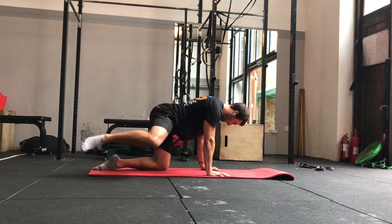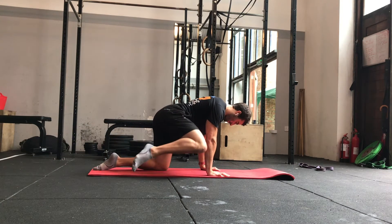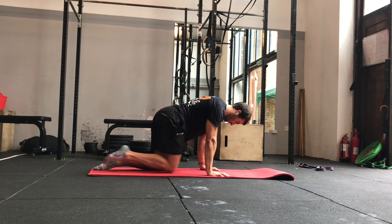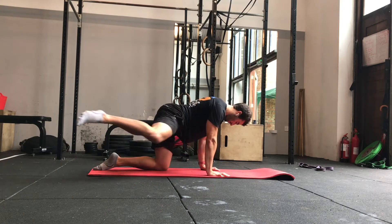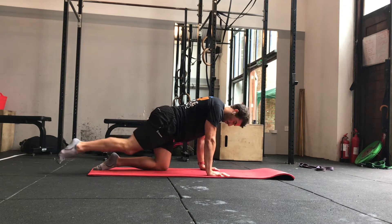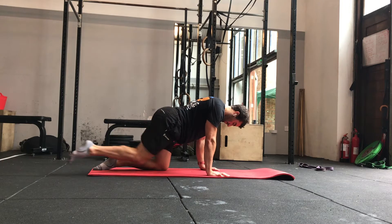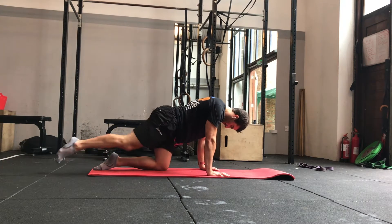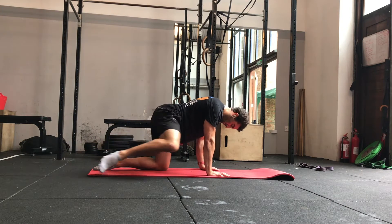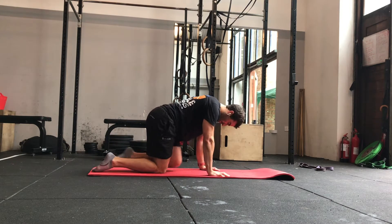This is a hip focused block for five minutes. We're going to start off with some hip CARs or controlled articular rotations. Starting in our four point position, the focus here is keeping the hips level and trying to work one rep forwards and then one rep backwards. Nice smooth rotation, just working the hip through the biggest range of movement that we can do whilst keeping the hips level.